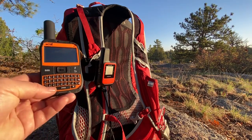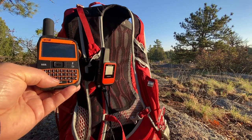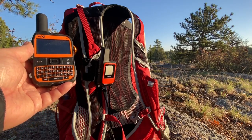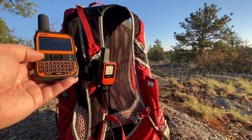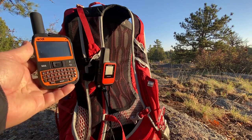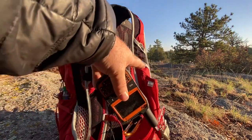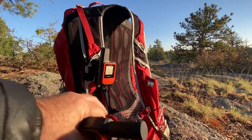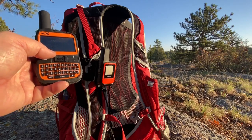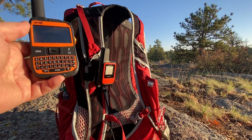I then upgraded to the SPOT X, which was about $250. It's a two-way satellite messenger — it has its own US cell phone number and a built-in keypad, so it's easier to type messages. It messages both ways and has the SOS function as well. I really like this one. It is a lot bigger, though not that heavy, but it does move around on your pack a bit more, so I had to strap it down. It's really nice — you have the ability to message both ways and it's a little more powerful than the SPOT Gen 3.